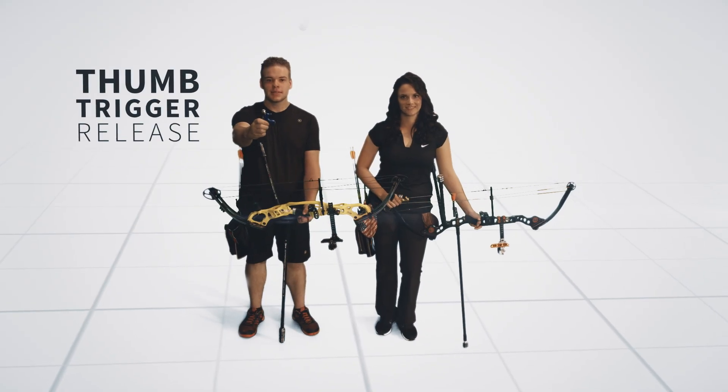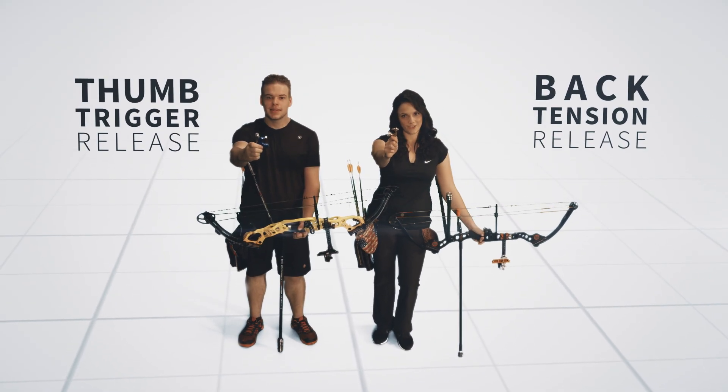With the thumb trigger you have more control, especially in the wind. A back tension release is used for developing and using the muscles needed for a consistent shot. You decide which is best for you.